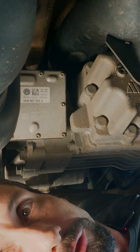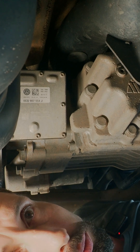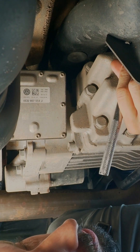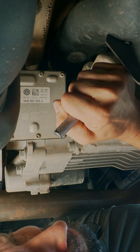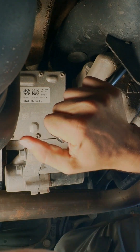This is the Haldex Gen 5 of my Tiguan 2018. The oil service is way overdue, so let's do the Haldex service, which involves replacing the oil and cleaning the filter.